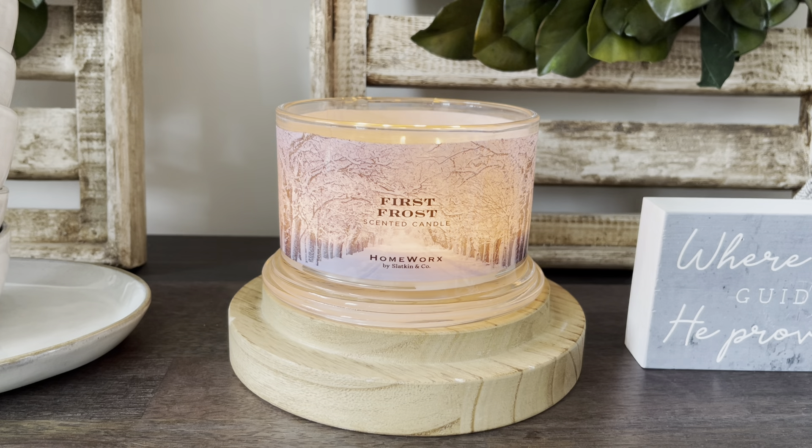I would say the base of it is a fir cedar tree scent — it definitely smells like you're walking in the woods. I get a little bit of eucalyptus from this one, maybe a little bit of mintiness in here. I know it's not in the notes, but I do smell a little bit of mintiness. And then I get a very mossy smell to it, kind of like an earthy grounding type of scent, but it works really well with the eucalyptus and the fir and cedar.